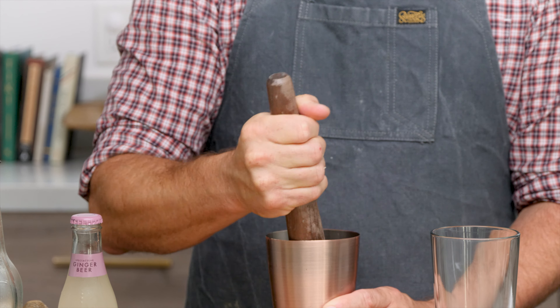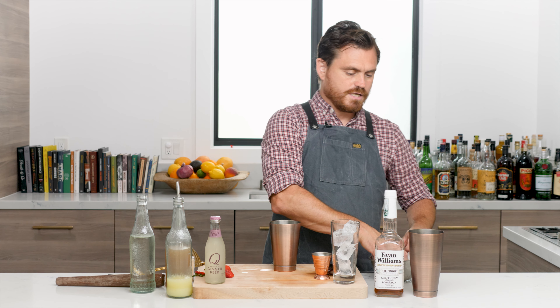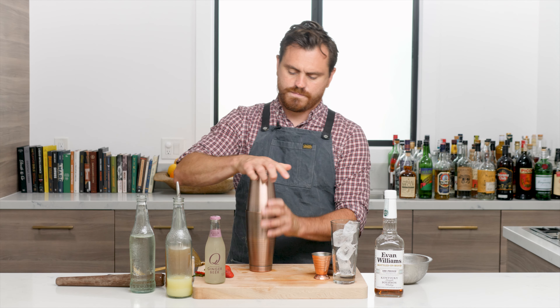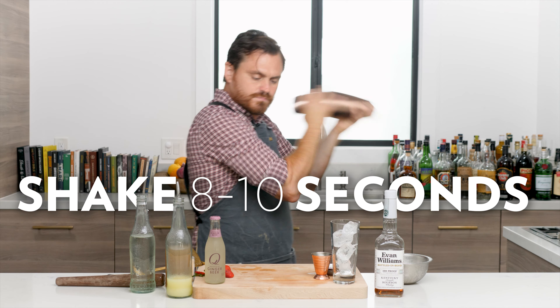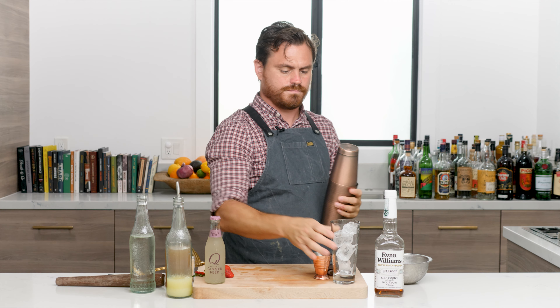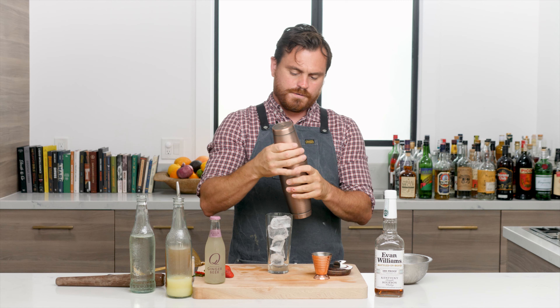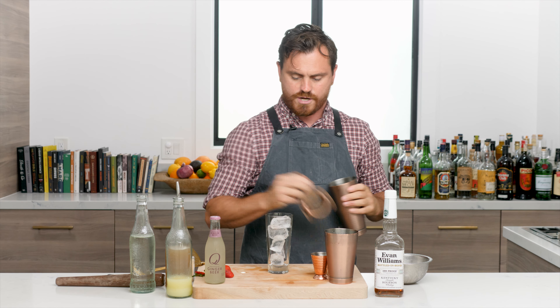Good old muddle. Okay, then we're going to add ice to our glass and ice to the big tin, add our cocktail, and give it a nice shake. Oh, I could feel that in my shoulder.